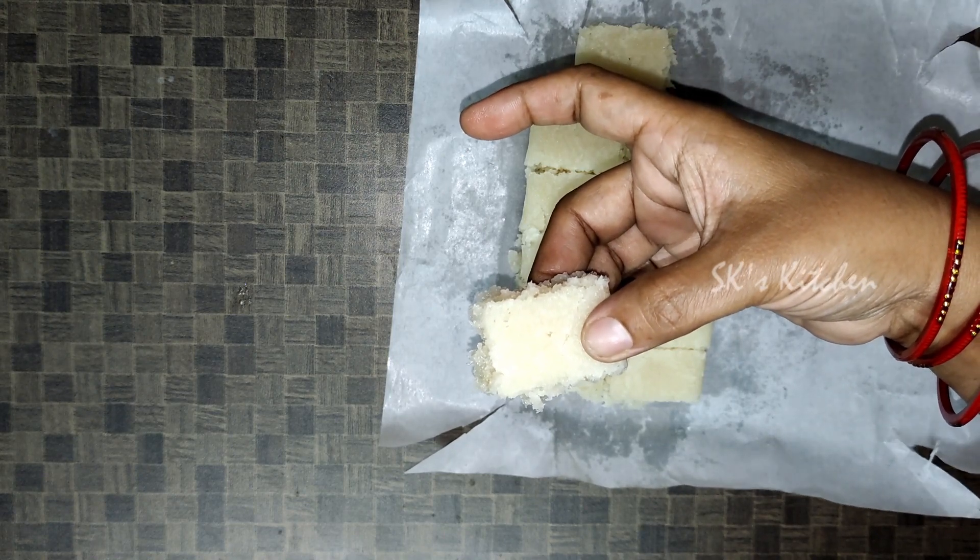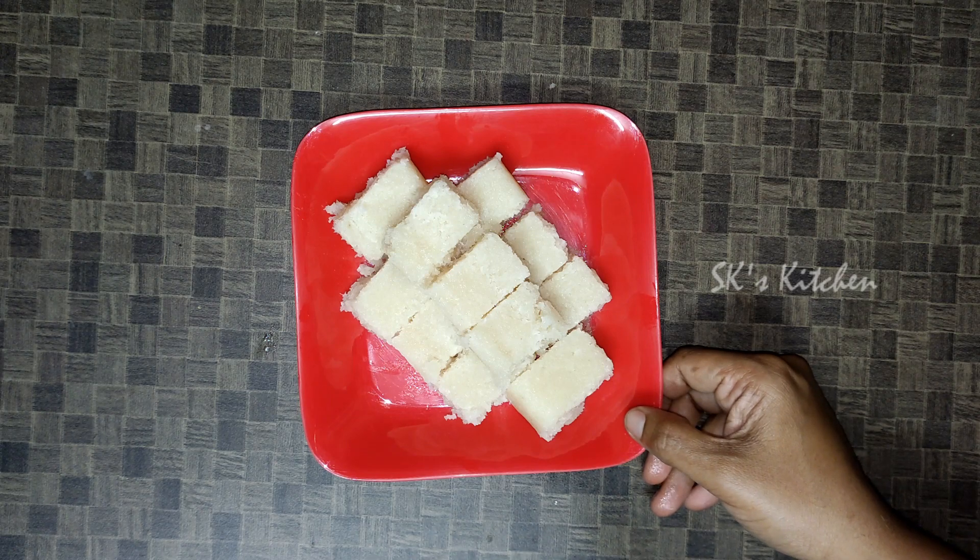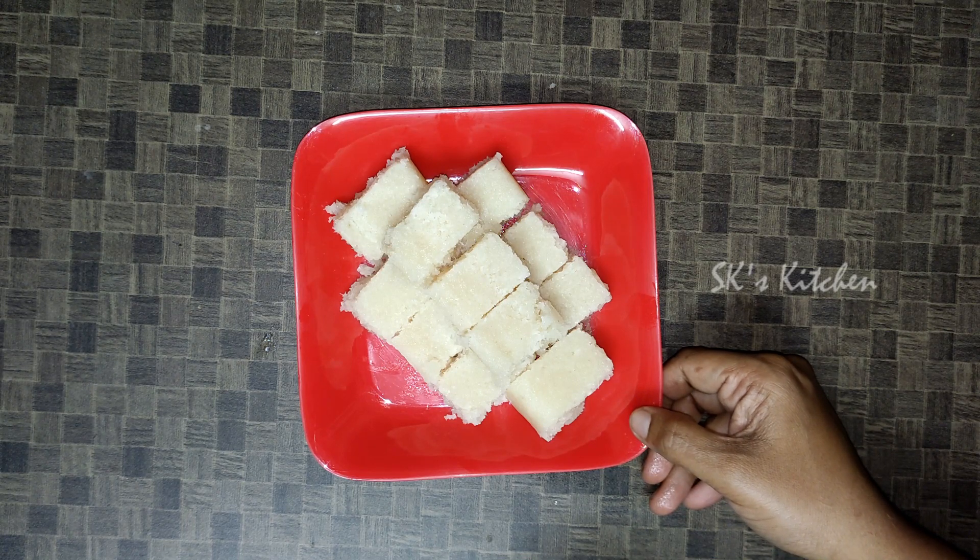Now bring it to the serving plate. We have prepared the coconut burfi here — these are very good ingredients and very easy to prepare. If you enjoyed this, please like, share and subscribe to our channel. Don't forget to press the bell icon.